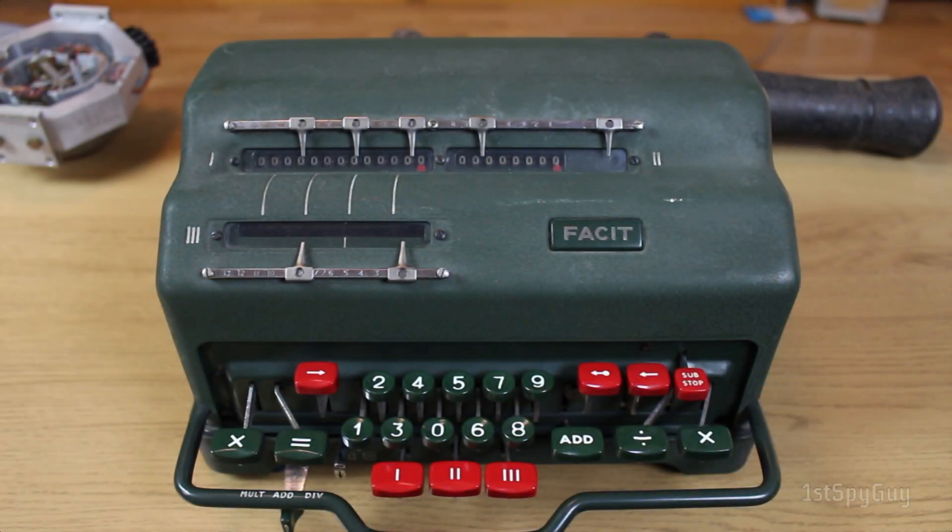Hello folks, and welcome to another quite belated calculator video. This is the FACET ESA0.